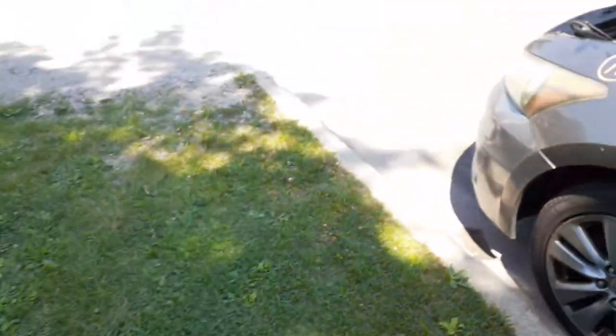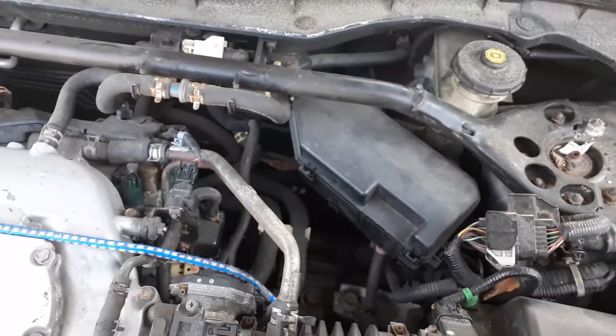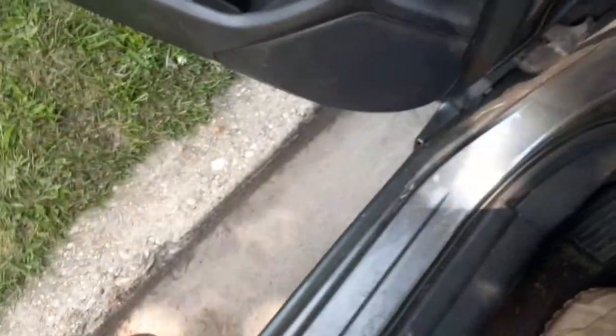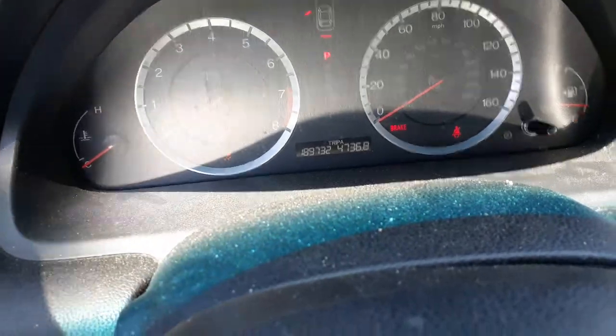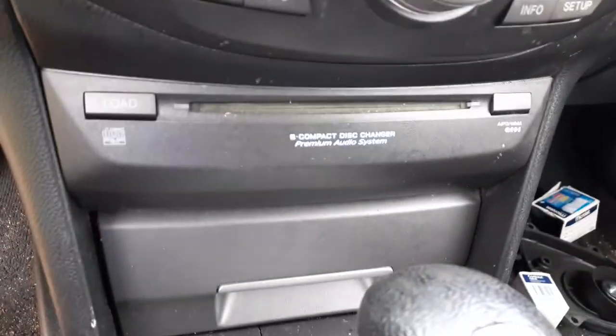Let me pop the power on to get an idea of the mileage. Mileage is 189,732. Tach, trip gauges, tire pressure monitor system, traction control right there. There's your radio — it's got navigation. We're getting the code for the radio. This is the 6-CD down below.